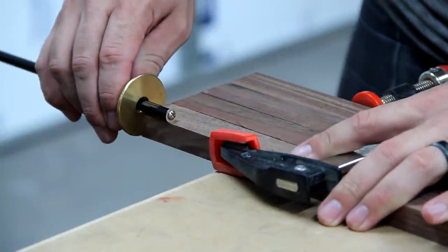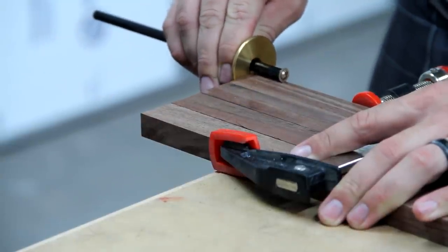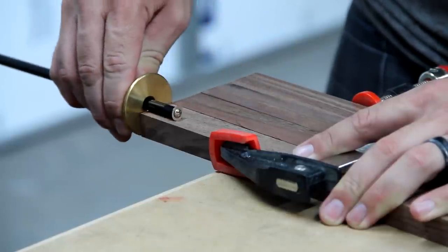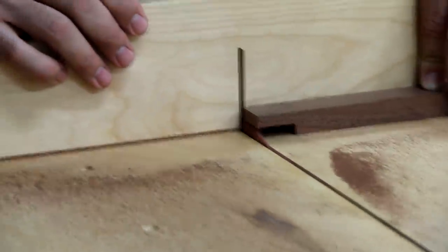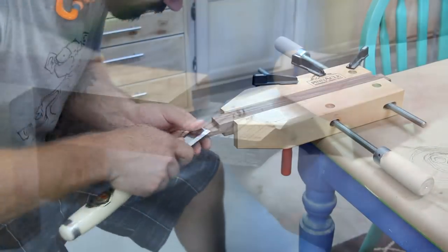I set a marking gauge for the width of my boards and I marked all the ends, since I was going to be doing half-lap joints. Then just using my cross-cut sled and a regular table saw blade, I cut all of my half-lap joints. I did have to clean them up with my chisels later on.